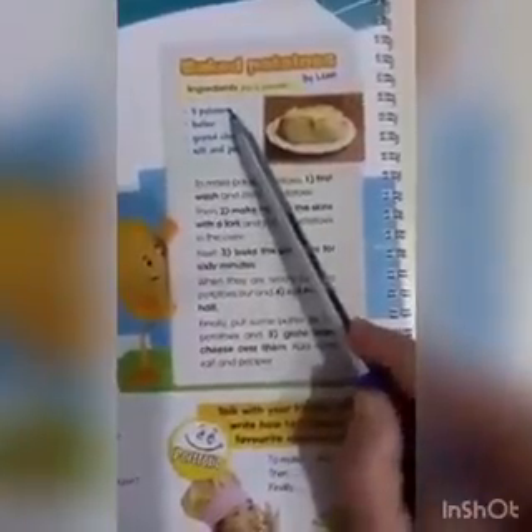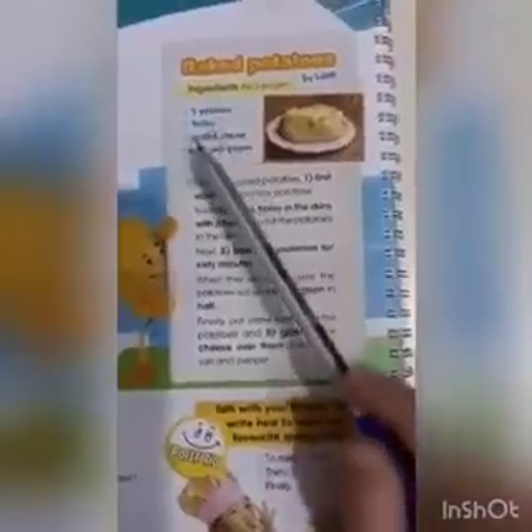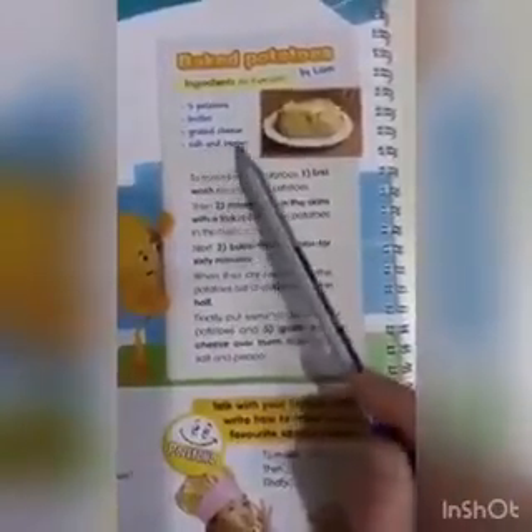5 potatoes. 5 patate. Butter. Gjallp. Grated cheese. Djath i grirë. Salt and pepper. Klip dhe piper.